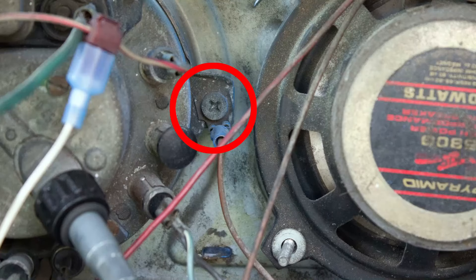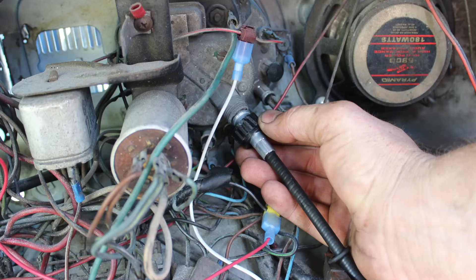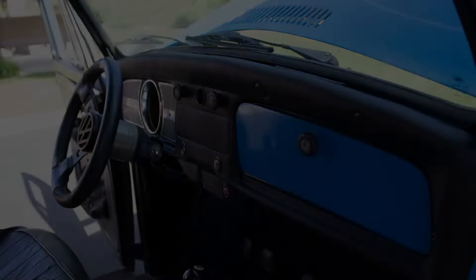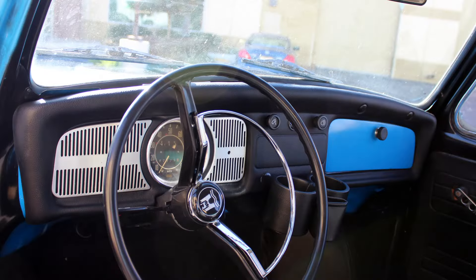Install the speedometer and tighten the two Phillips head screws, and reinstall any wires that may have been removed using the notes you took earlier. Install the speedometer cable to the back of the speedometer, then reconnect the battery. And with that, the padded dash installation is now complete, and definitely much nicer to look at than what we had before.